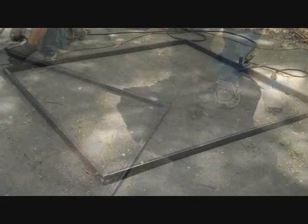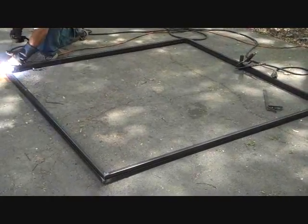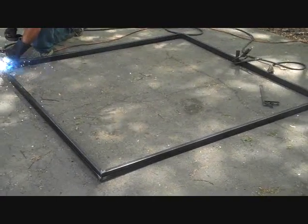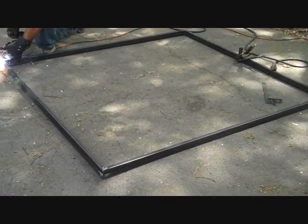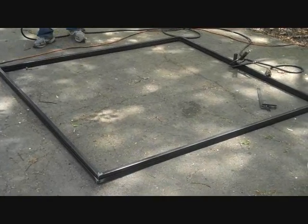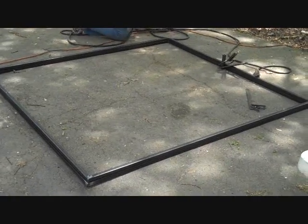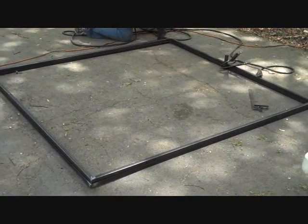Now we've got both frames put together. The next thing we'll be doing is getting these tacked up, the sides welded and ground down. Then we'll put our posts on and start to assemble the frame — tack it up and then finish welding it.